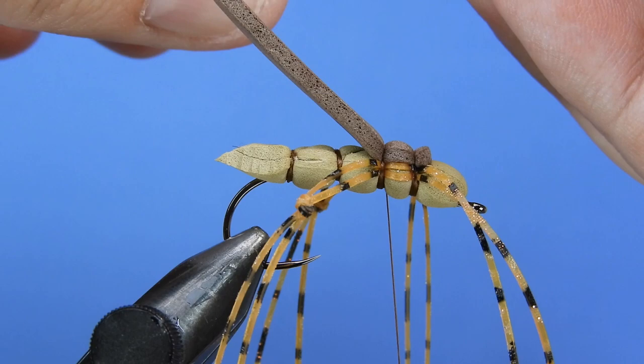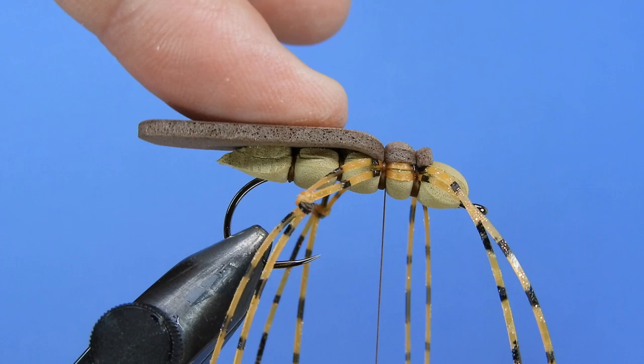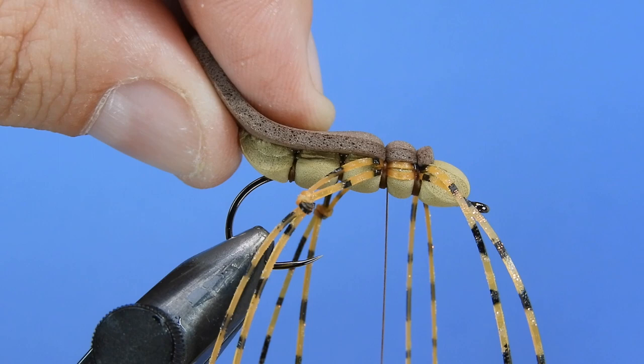We'll take a little bit of super glue and add a couple dabs along the back — that's going to cover up all those extra thread wraps — and just push that down for a couple seconds. I like to give the wing a bit of an upturn at the end; that's just my personal preference, but I like the way that looks.